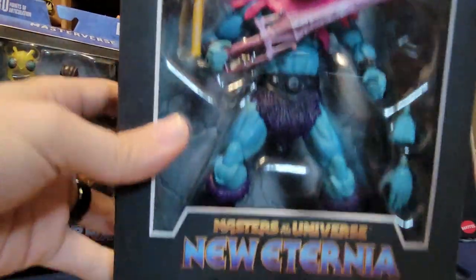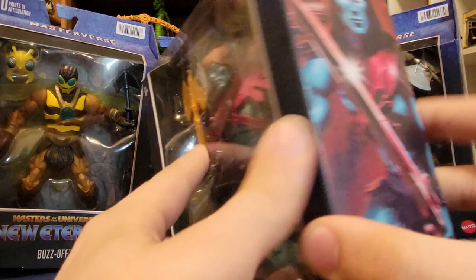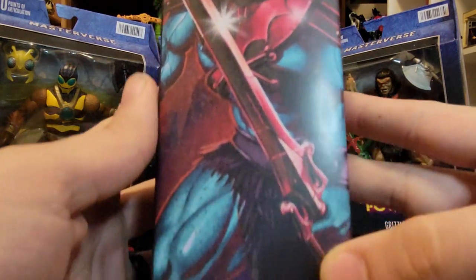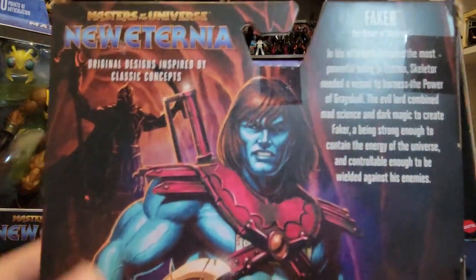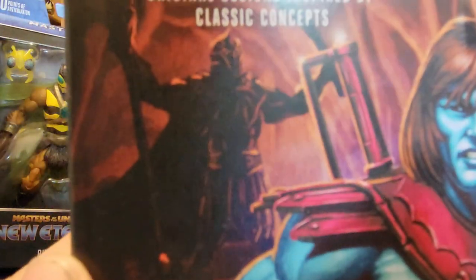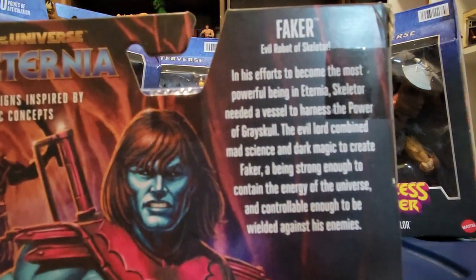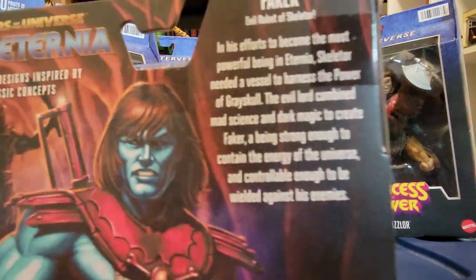Faker has the New Eternia logo. On the side we've got the beautiful Faker artwork — he looks so menacing. And on the back, more super menacing, awesome Faker artwork with the New Eternia logo up there. We got a little peek of Skeletor hiding in the background, and there is the Faker New Eternia bio if you want to read that.